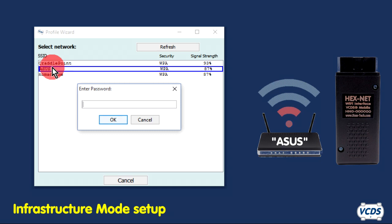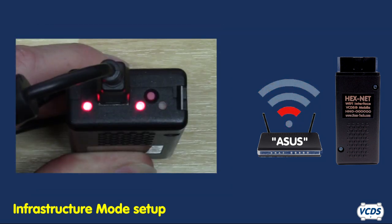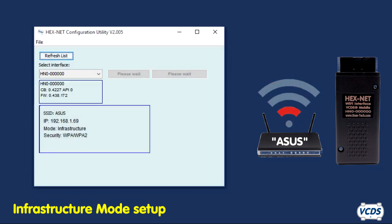Click on the network you wish to connect to. If the network is secured, you will need to enter the password. Click OK. The Hexnet will now attempt to connect to the selected wireless network. The middle LED light will show the Wi-Fi status. Once it turns solid green, the Hexnet is connected to your wireless network. The Hexnet Configuration Utility will show you the name of the wireless network it is connected to, along with the IP address assigned to the Hexnet by your wireless router.